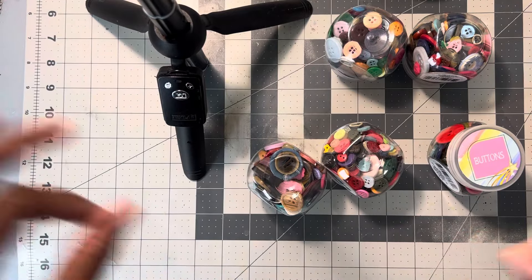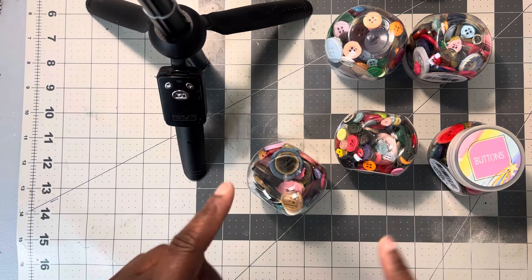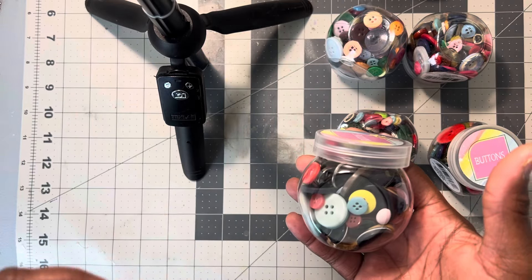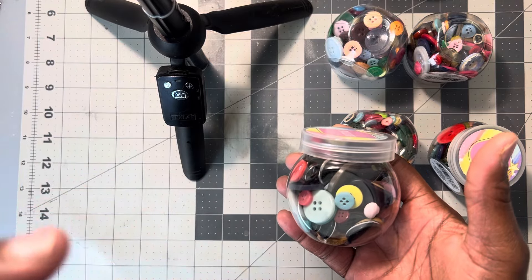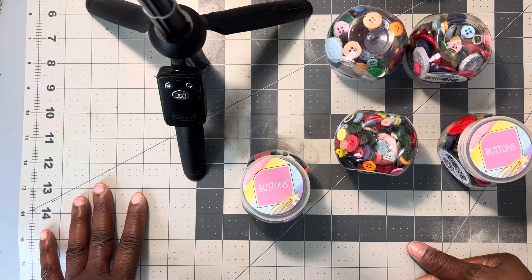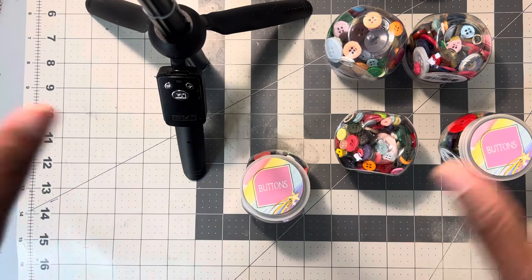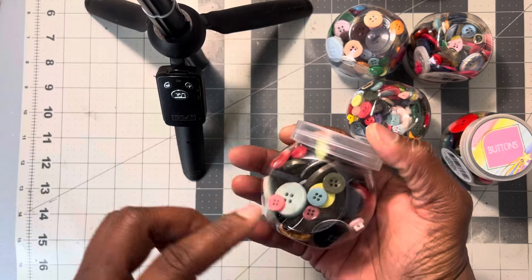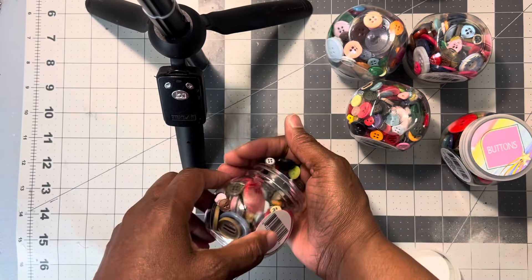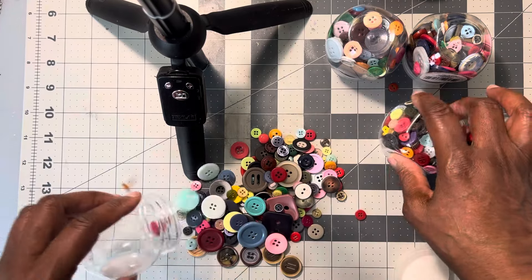Buttons — I cannot get enough of buttons. Every year the Dollar Tree has these, and y'all should be stocking up on buttons. You can use buttons for so many different things. You can make jewelry with them — earrings, necklaces, bracelets — yes, it can all be done with buttons. One thing I like about their buttons is of course they're plastic, or sometimes you'll get something different.